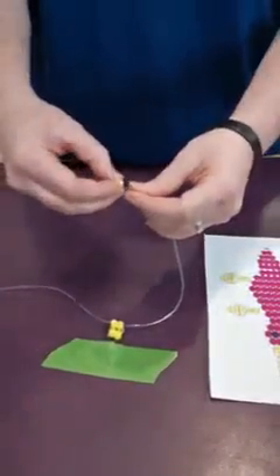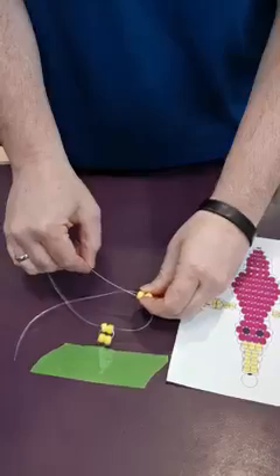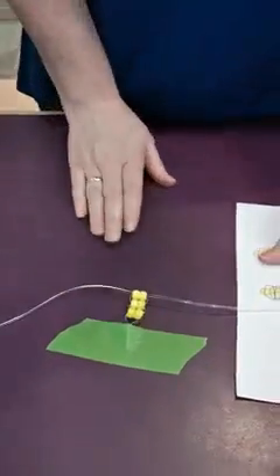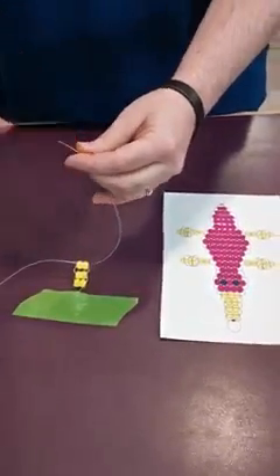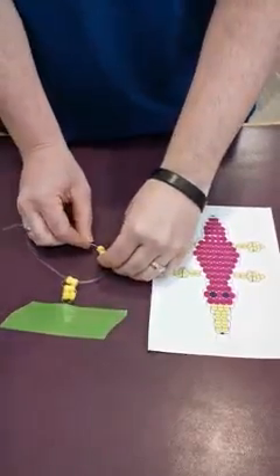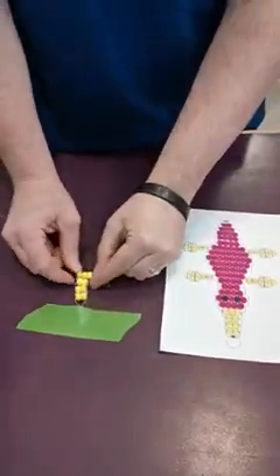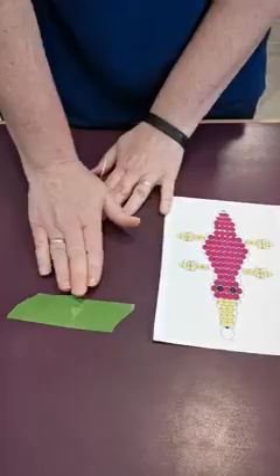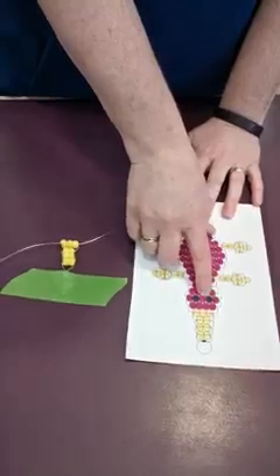For the next row, two more beads again — remember we go through in the opposite direction. And then it changes to three: one, two, three. Take three beads, go in the opposite direction, and pull it. You can just adjust your string so that everything lines up — that's going to be the bill part. Then you'll go onto your purple. Remember when you get there, you're going to do purple, black, purple, black, purple.